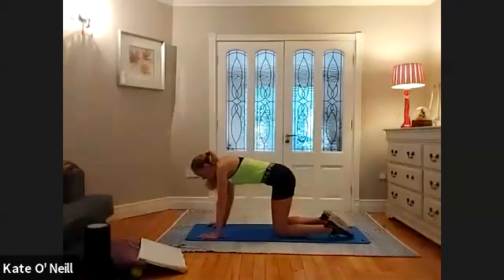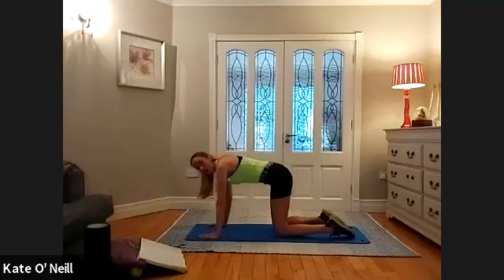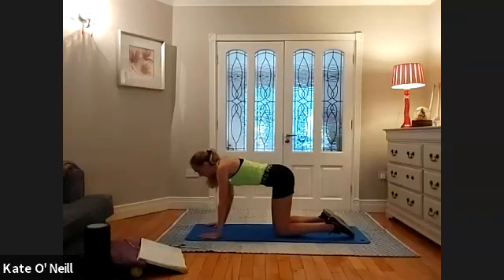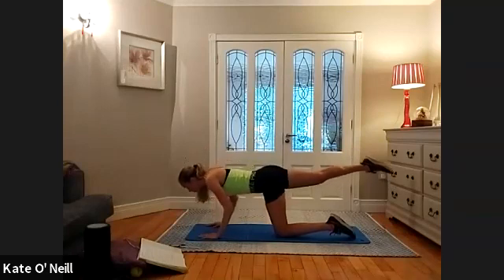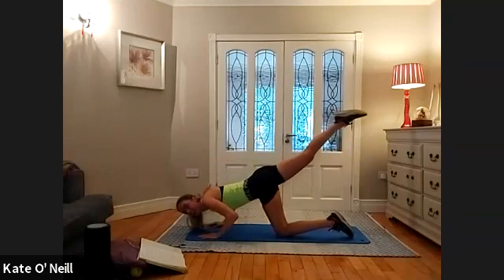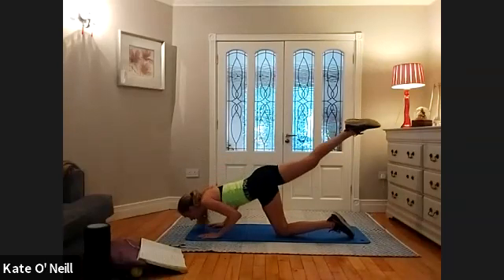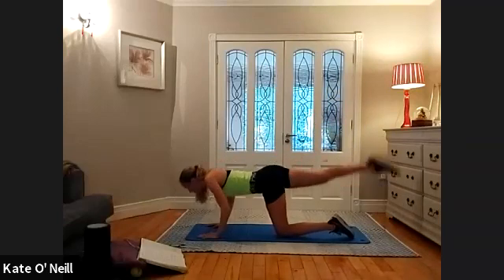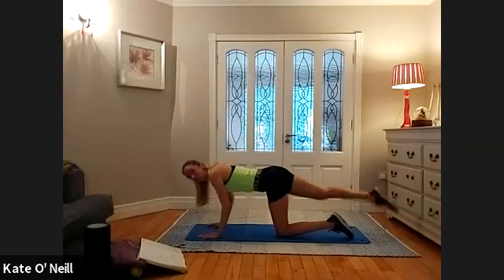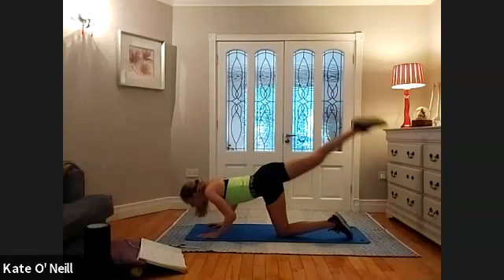Drop that knee down, realign yourself before you start again — position your hands correctly, position your knees correctly, and also position the core. Draw the belly button to spine, little neutral pelvis, gentle tuck. Extending the other leg straight. From there, dropping your chest towards the floor, lift that leg up to squeeze the bum. Keep the elbows in tight — two, and one. Lovely stuff.